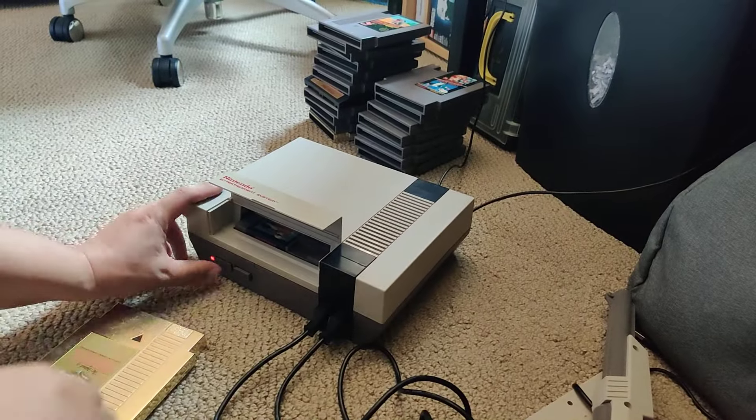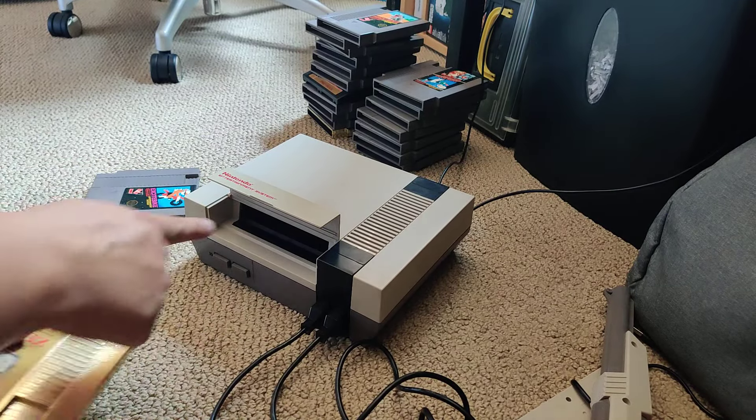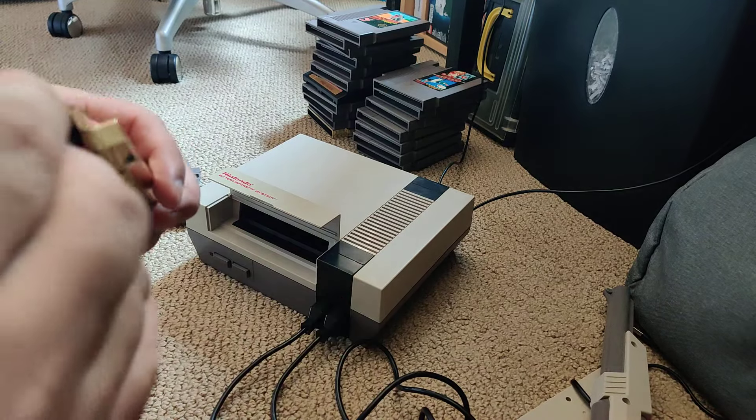So this Zelda cartridge isn't working too well. Blowing in the cartridge as well as blowing into the system didn't work. I'm going to try the Q-tip trick.